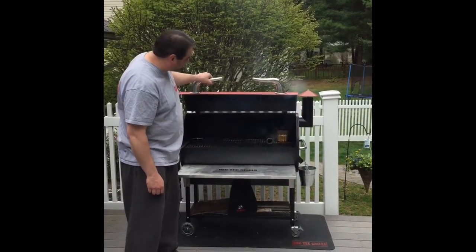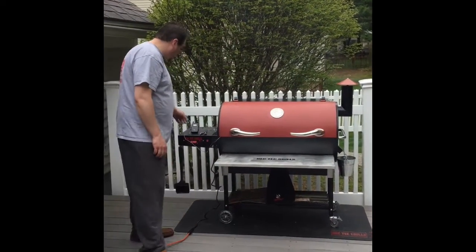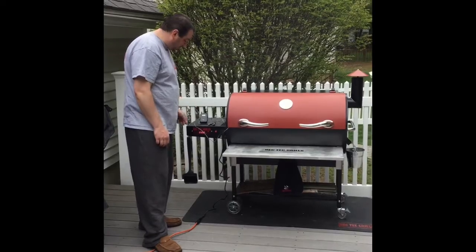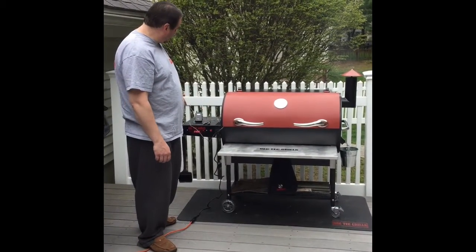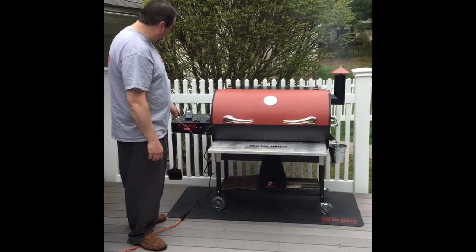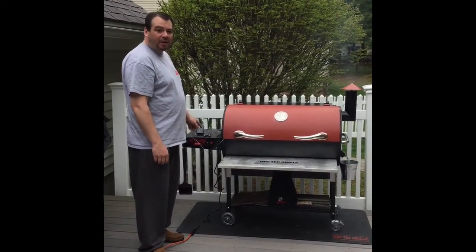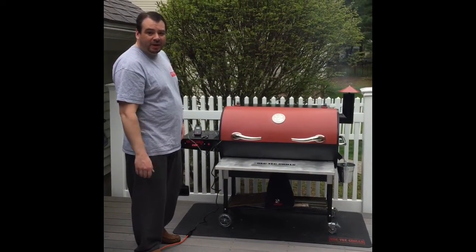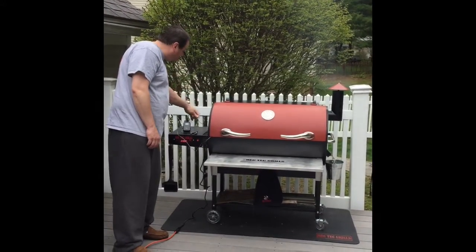After putting that smoker tube in there, we're going to smoke. I've got my ReadyCheck set. I've got a slight variance between the Rectec temperature and the ReadyCheck temperature, so I increased the Rectec up to 235 and that's going to be 225 on my ReadyCheck. I don't know why there's a variance, but there is. So because we're making ribs, we won't be using a meat probe.